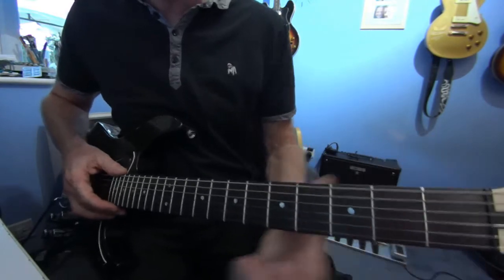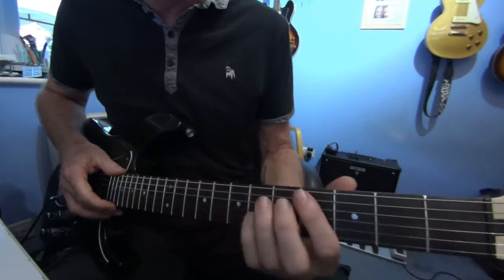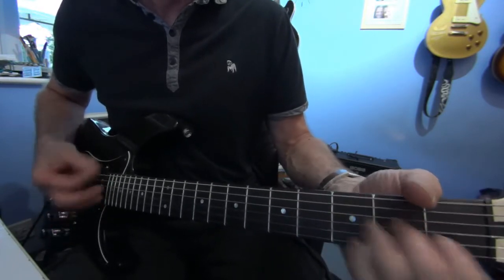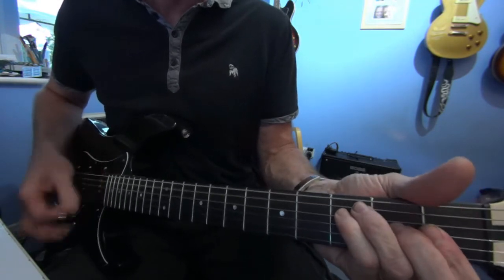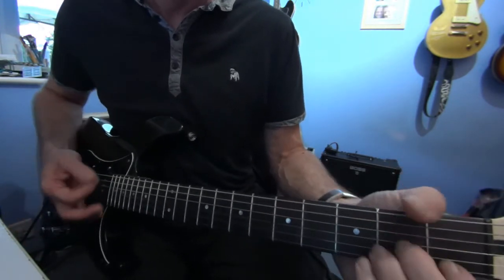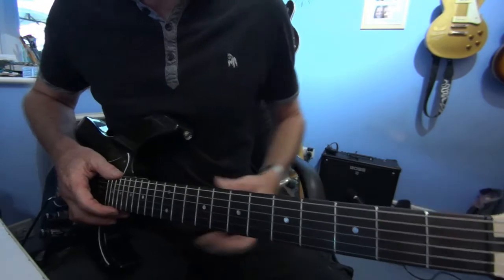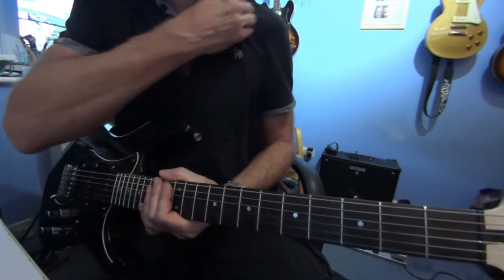The second verse is exactly the same. The third verse is slightly different - it stays in this A minor. It's actually a bit odd doing on open chord, so I can do it far easier on the bar chords. Then you're into another chorus, and I think that's basically it.